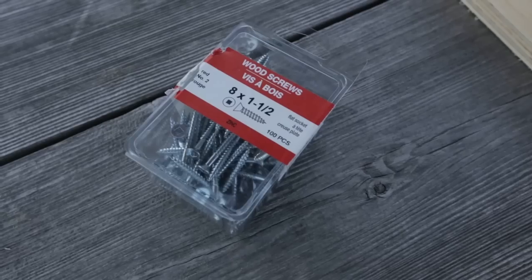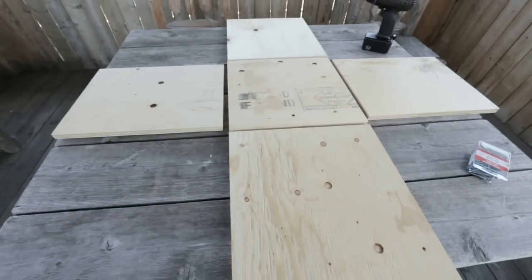I wanted to add some charm to my balcony, so I came up with this great weekend project. I needed a small side table, so I decided to make one out of tile. The first thing I did was head to Home Hardware to pick up three-quarter inch plywood, which they cut into five pieces.